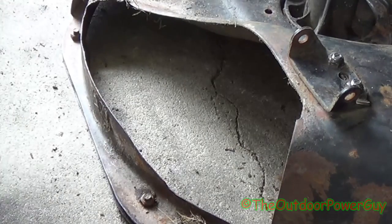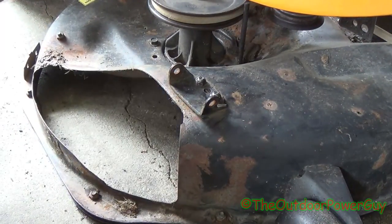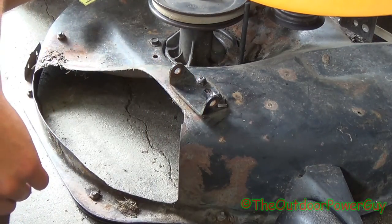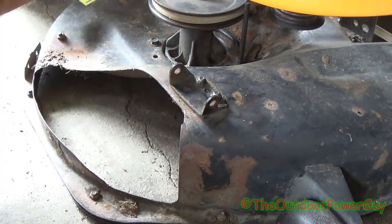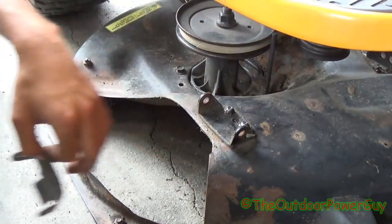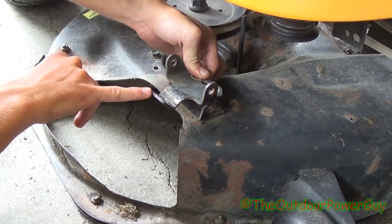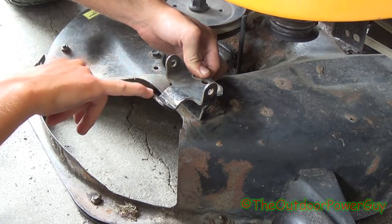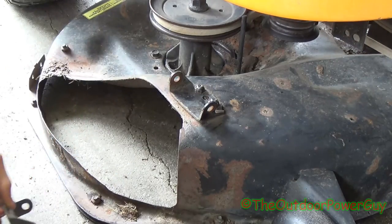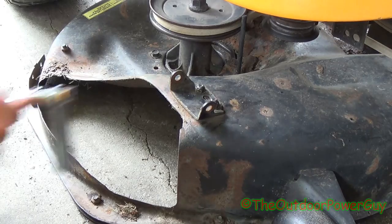Before we get started, this is a 2011 42 inch Poulan Pro riding mower. The newer models from 2006 on up that have this single hook up in the front design use a different style of shoot deflector hinge — one like this that has a hook that sticks up so you can hook up the mulching kit and the bagger with it. Someone put the wrong one on here, and as you see it doesn't fit that well, so we're going to snug it up real quick.